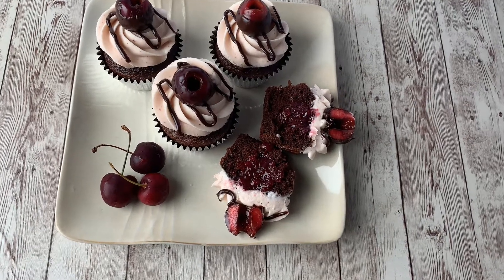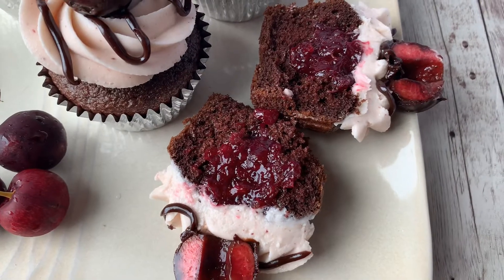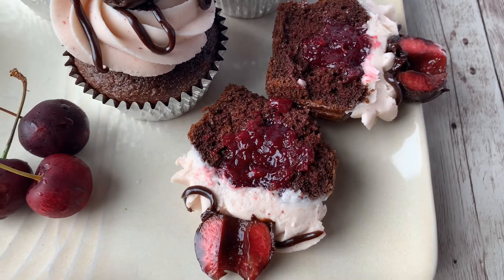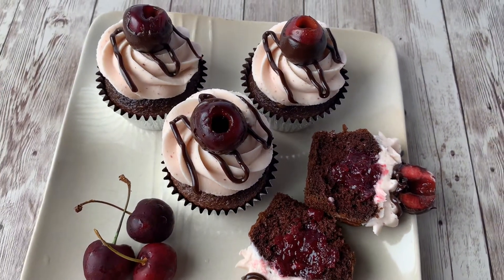Hi, this is Becky with Icing on Top Becky's Cakes, and today we're going to make cherry buttercream. This recipe pipes really well on top of a cupcake, so it's a nice firm buttercream recipe.